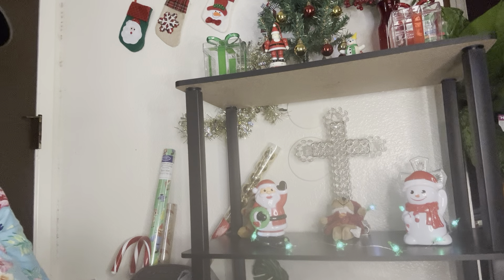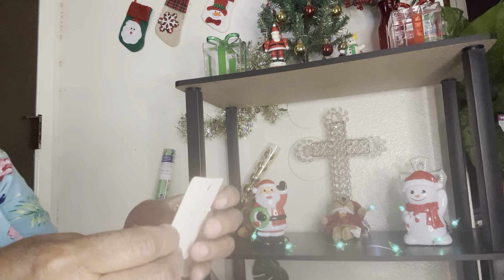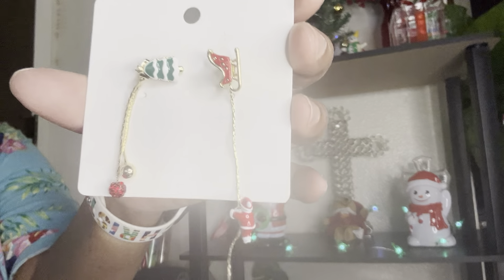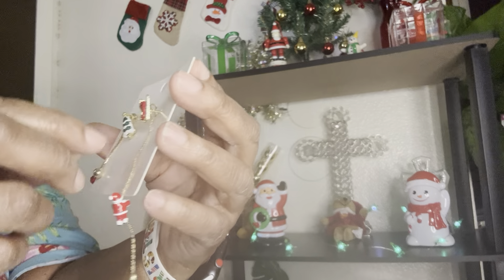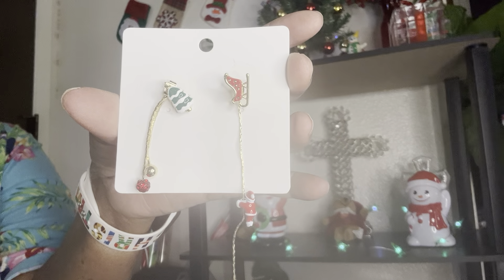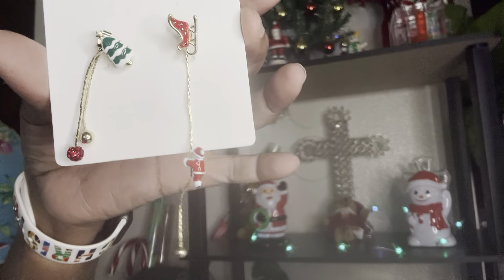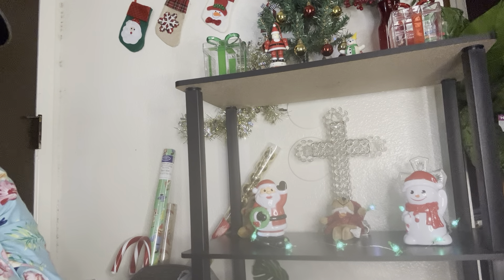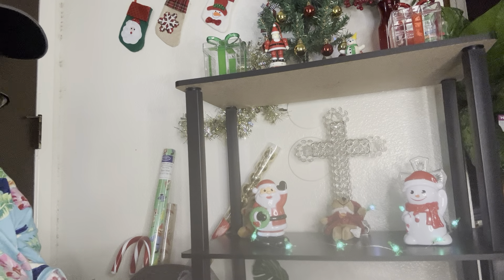The next things I want to show you are these cute little earrings. I don't know when this video is going to come out — it might not come out until after Christmas. But I just want to show these cute little earrings. Look at these — there's a sleigh, and then there's a Santa Claus trying to climb up to the sleigh. Y'all can't tell me those aren't cute. These were like $1.34, something like that. And then there's a Christmas tree with two little ornaments hanging down. Those are really, really cute. They might've been less than a dollar. These are going to be Christmas gifts as well.